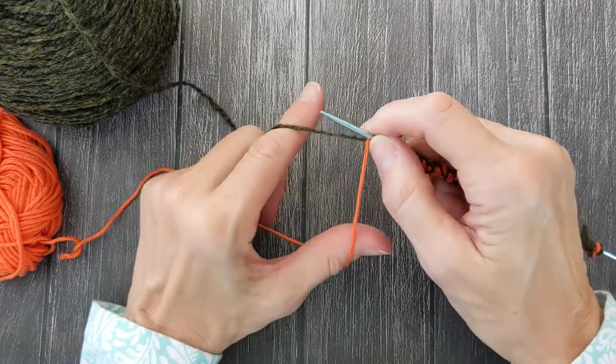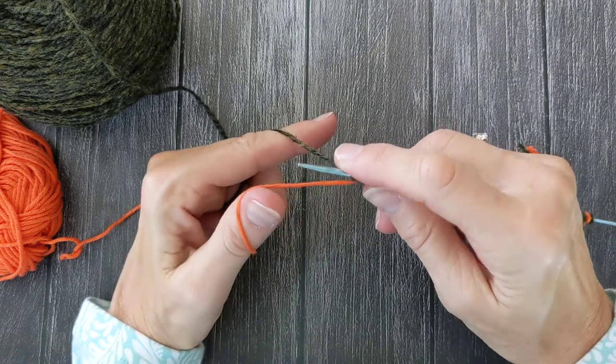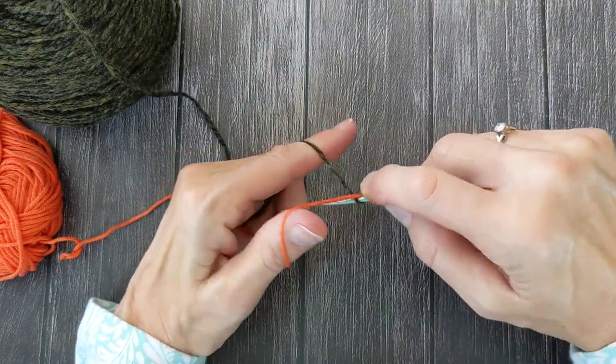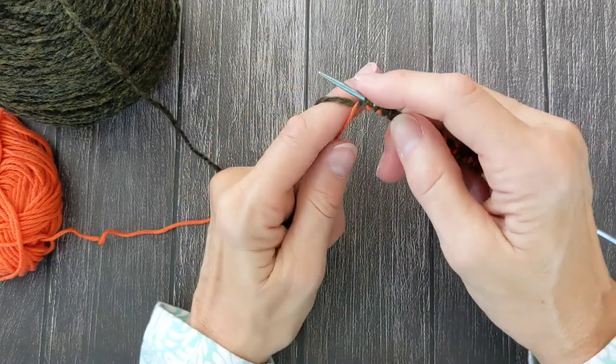So that's four. I have two more to go. Under the back yarn — that's one. Over the waste yarn, under the back yarn, pick up the working yarn, bring it back forward — and that's the last stitches.